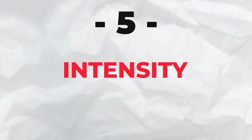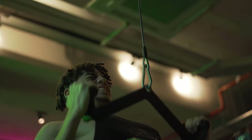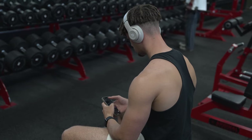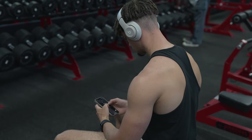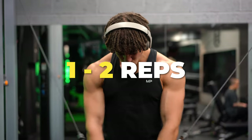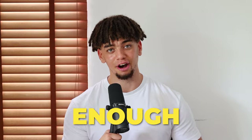Number 5 is intensity. With your workouts, you want to make sure you're going to failure or close to failure. A lot of people think they're training really hard, but they're in the gym and they're chilling with a straight face. If you're truly going to failure, you should look like you're trying to eat the air. With your lifts, try to go to failure or at least close to failure — one to two reps away. Any more than that and it's not intense enough.